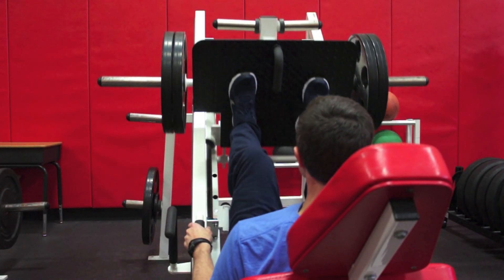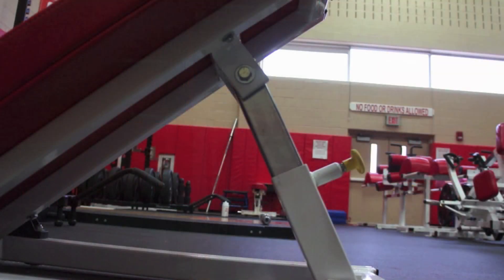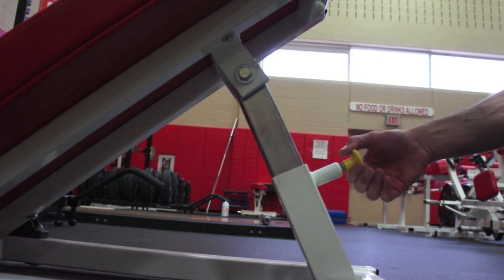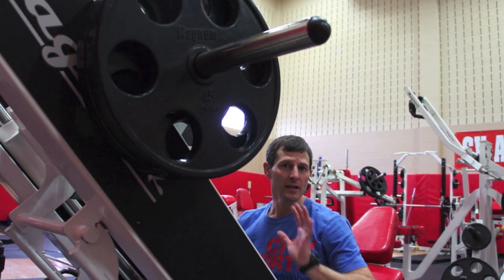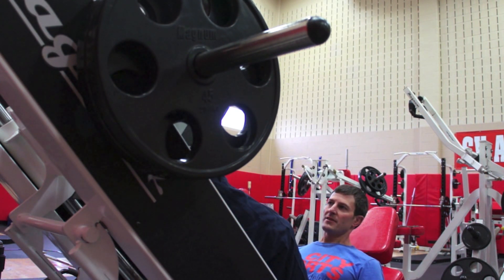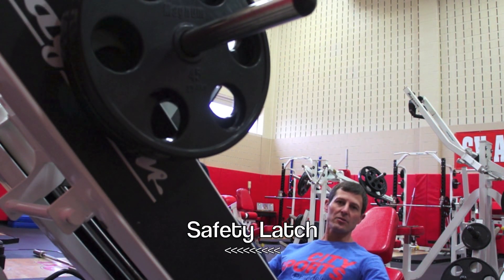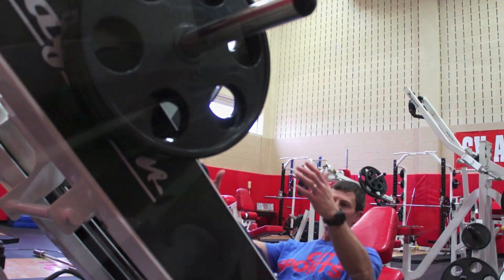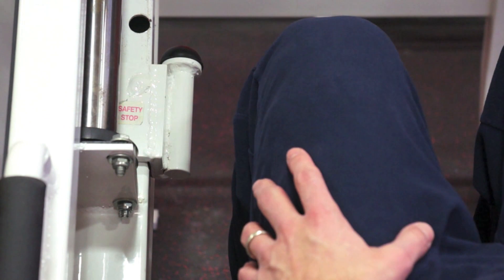The leg press is an excellent multi-joint exercise for the legs. You can adjust the leg press seat from behind. There are a couple of safety features in place to make sure that the platform with the weight is not going to come down and hurt individuals that are lifting. Once you get your feet situated on the black platform, you extend your knees. There are safety latches on both sides that you're going to lift up on — this allows the platform to move freely up and down. There is also a safety stop in place in case you become fatigued and cannot rack the weight properly.